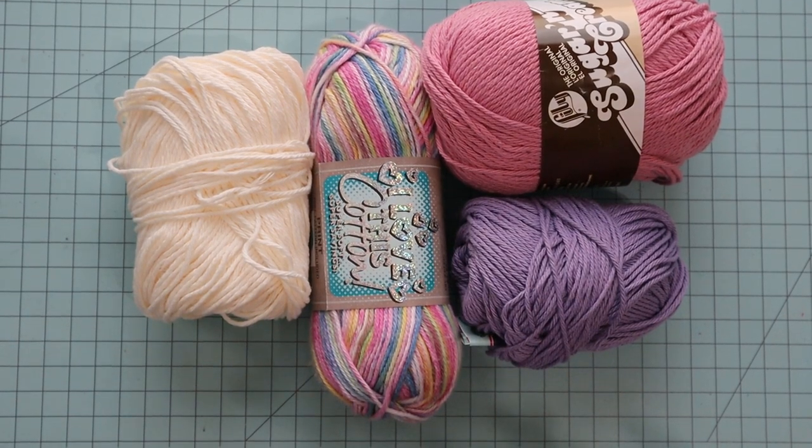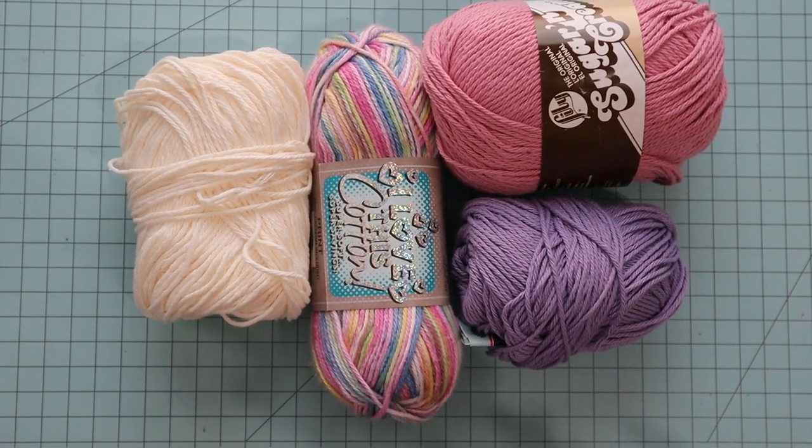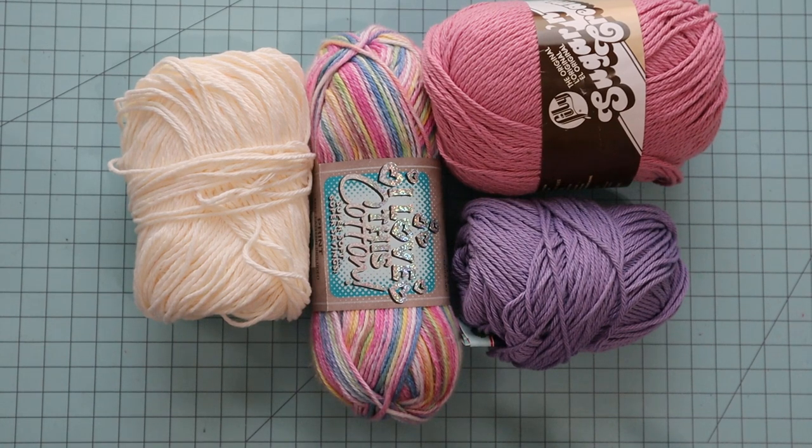I have just a few cotton yarns here — some examples from my stash — and I'm going to pick one to get started with this project. You could use acrylic if you were not putting a hot pan on top of it, like maybe you're using it for a plant or something like that. Then you could use acrylic.